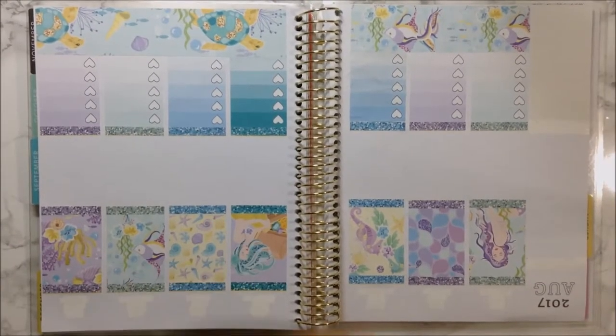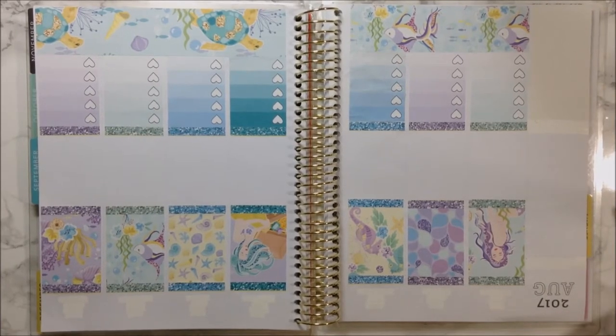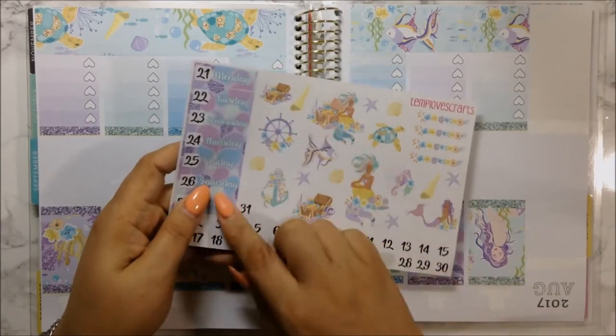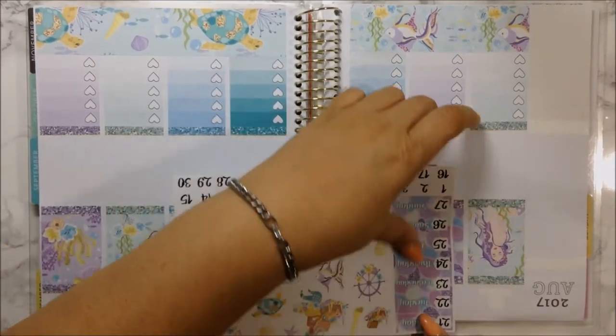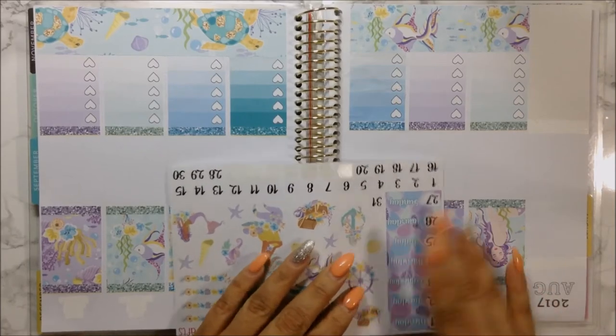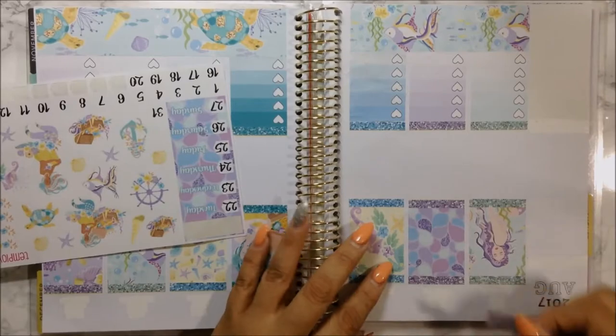Now that I have you in this position, I'm going to take advantage of that and add my date covers. I think they're so freaking cute - I love the colors she used with some glitter already in them. I'm going to go ahead and put these down and I'll be right back.